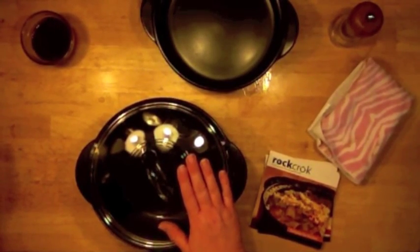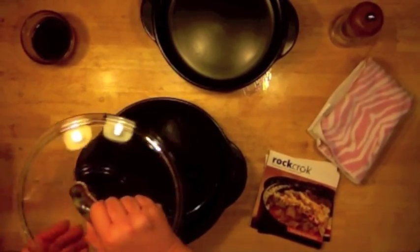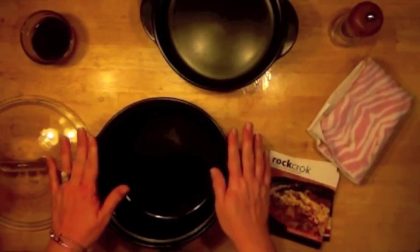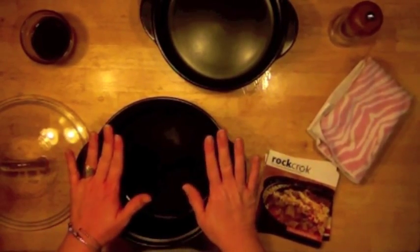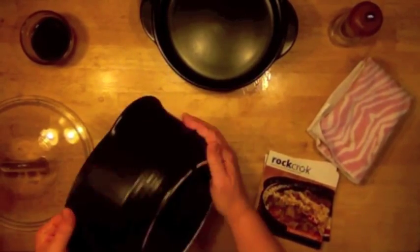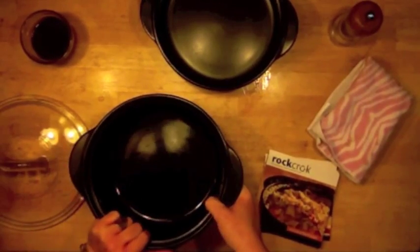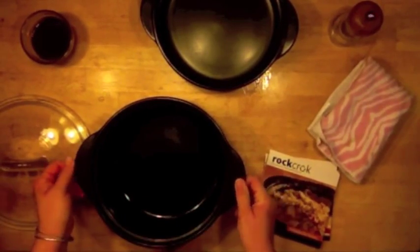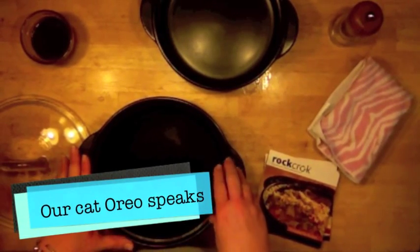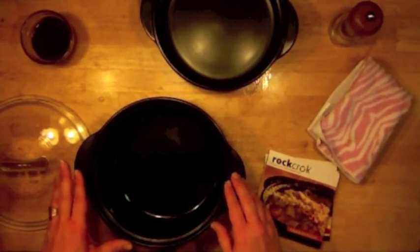What makes these so amazing is that they are a stoneware with a smooth glaze on both the inside and the outside. You can see it's black on the inside and has a black smooth glaze on the outside. This means when you take this vessel out of the box, you can immediately put it on the stove and start cooking.